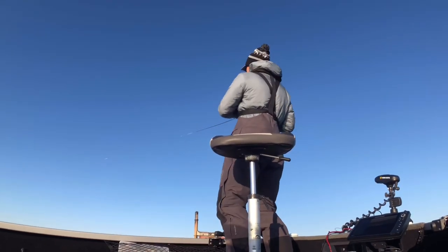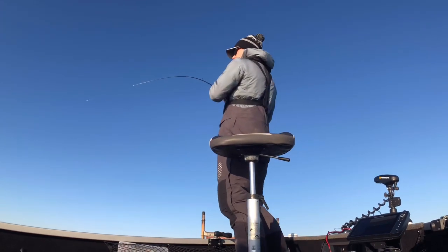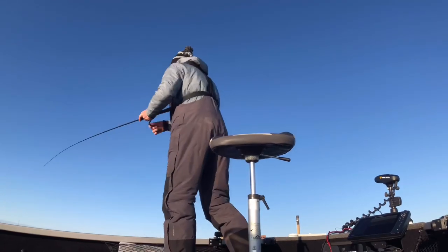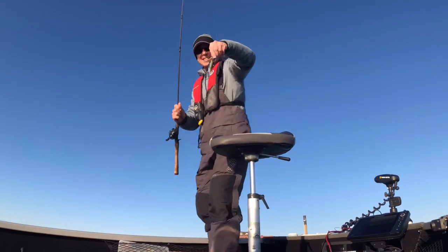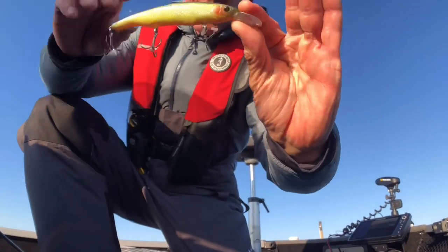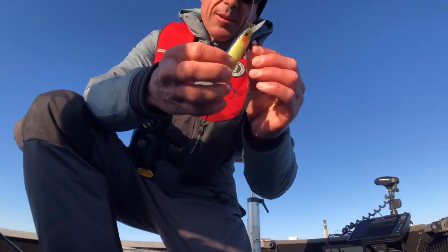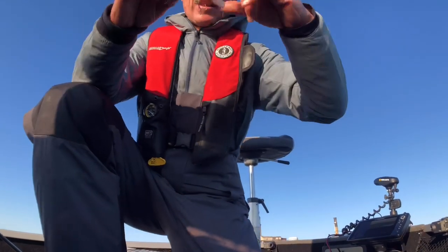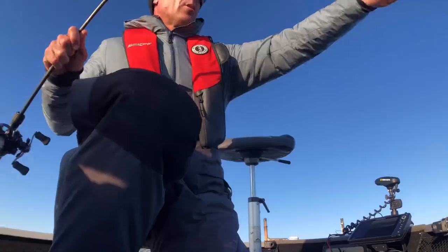This might be the one — this is a better fish for sure. He's gone. Lost him. Got a scale on that guy though — you can see it on the hook. Sometimes they come up and just slash at the bait. That was a pretty decent fish, a little bit better than the other three that we caught.